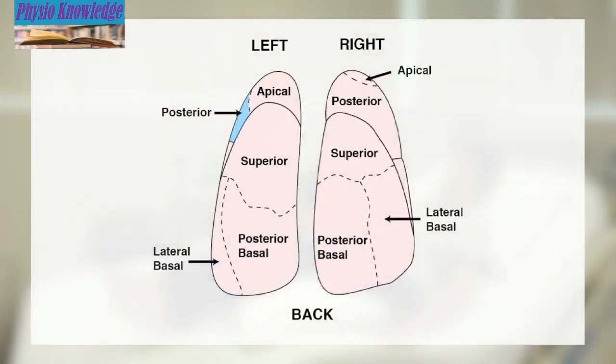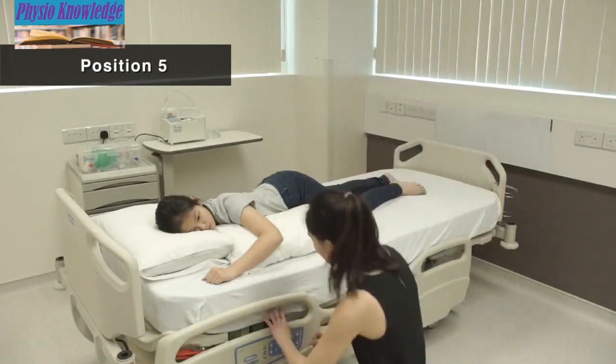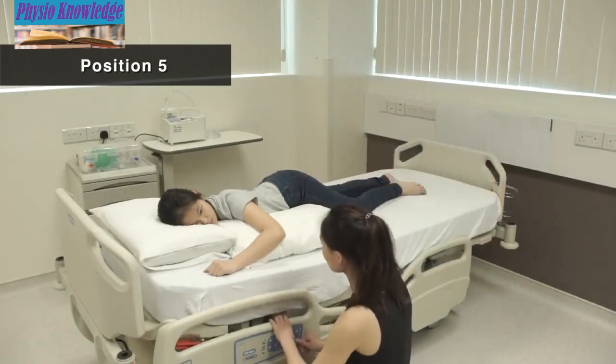Position 5 is for secretion at the upper back portion of the left lung. Lie on the right side with knees bent. Place one pillow under the chest.